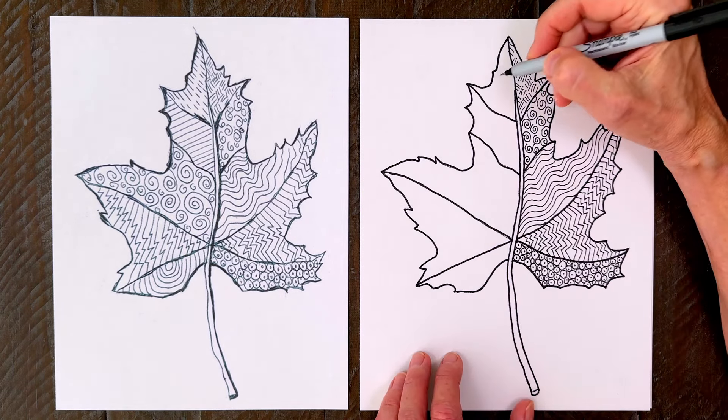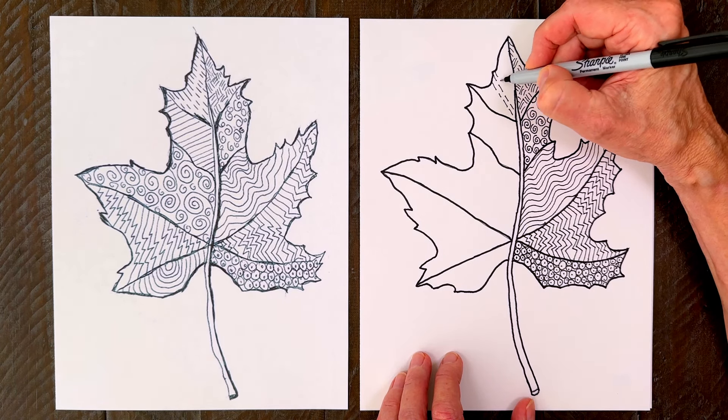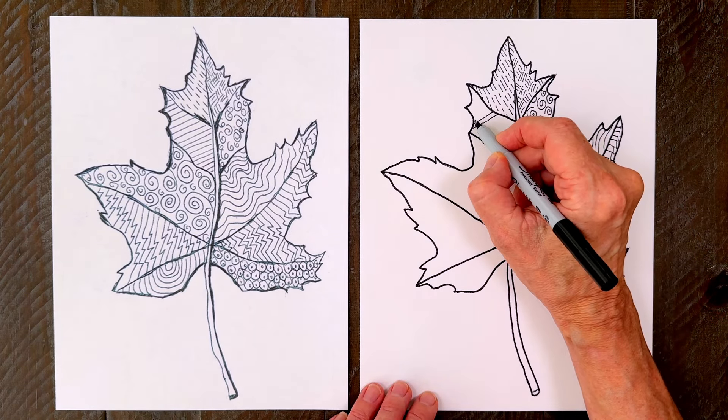Moving on to the next section, try some dashed lines. Some are going to be long and some short, but they are all parallel to each other. And you can always do something really easy, like just some very neat straight lines.